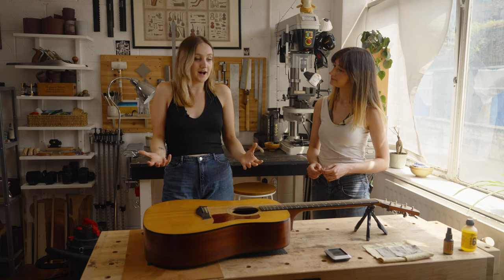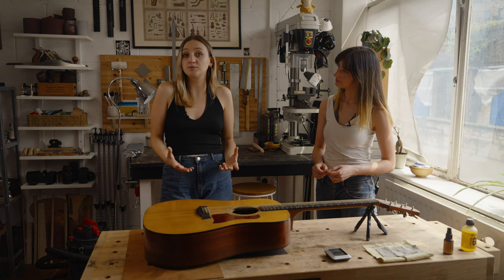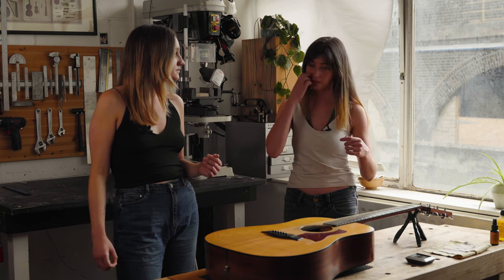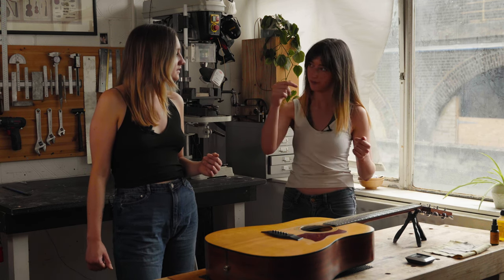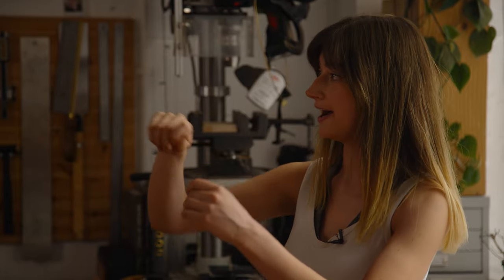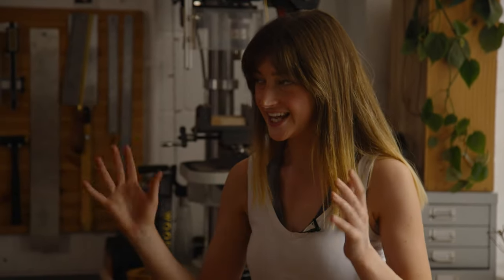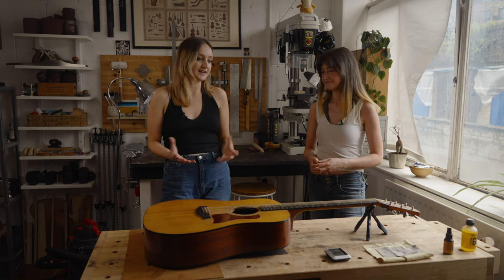Don't be scared of it, but definitely speak to someone that's a bit of an expert. The main thing I learned was: if you hear any creaking, stop — you don't want to go any further. It is quite easy to overdo it, which you definitely don't want. A tip I saw online recently: pop a bit of Sharpie on the truss rod nut so you can remember where the position was when you're learning. But taking it to an expert is probably the best way — they can get you the right tools.